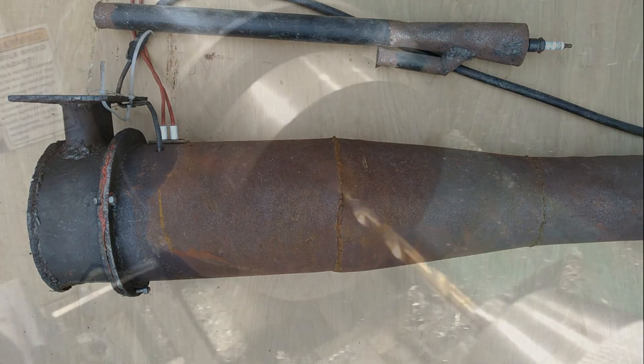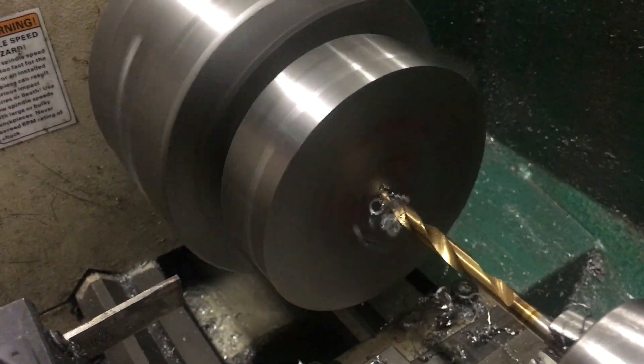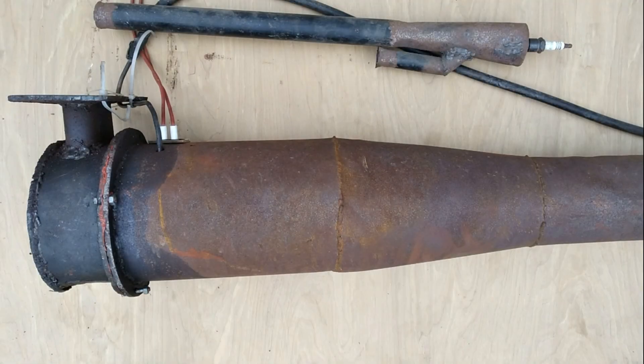Machining titanium turned out to be a very interesting experience. I was expecting difficulties, but I ran into much different difficulties than I was expecting. I had thought I would have a lot of issues with the material retaining heat, but I really didn't. What I did have difficulty with was cutting titanium with high-speed steel — I had read that you could do it, but I couldn't get it to work, probably down to my complete lack of machining experience. I could only cut it using carbide tools, and since I didn't have access to a carbide parting tool, I actually had to part it with an angle grinder and then clean it up on the lathe.